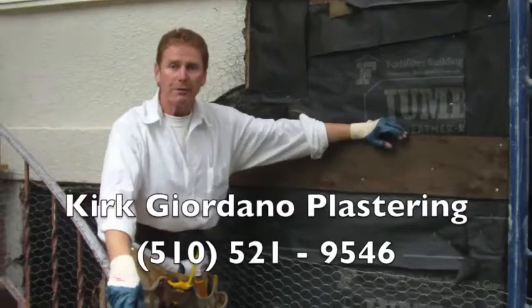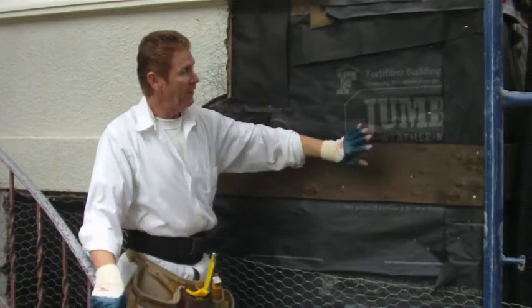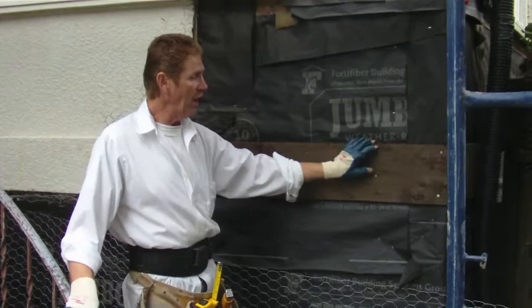Hi guys, Kirk here with Kirk Giordano Plastery. We started this project a couple weeks ago in order to waterproof it for the rains. The rains are here. They've just completed this belly band yesterday. So what I'm going to do today is show you how we waterproof these belly bands.